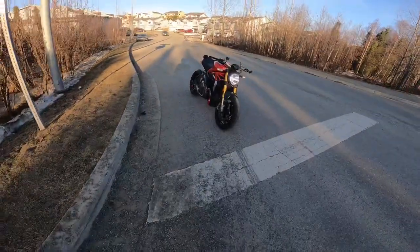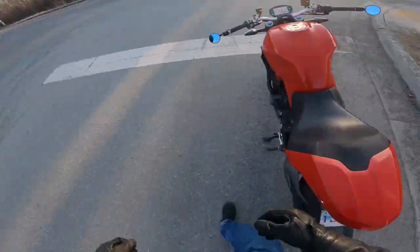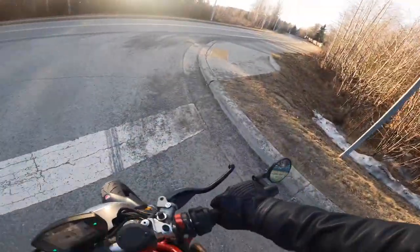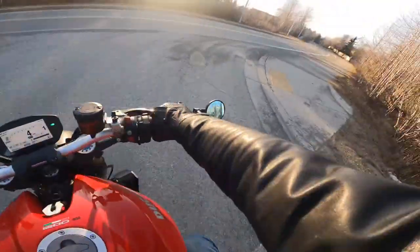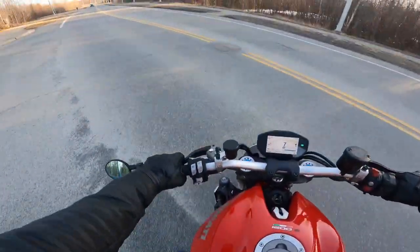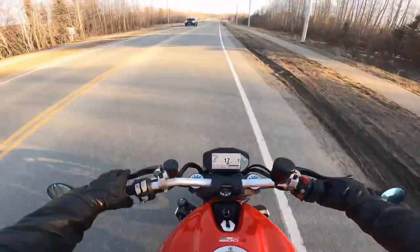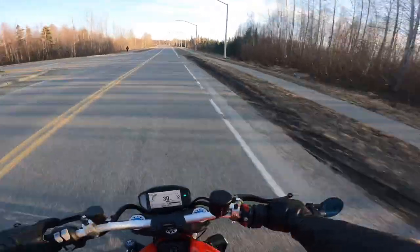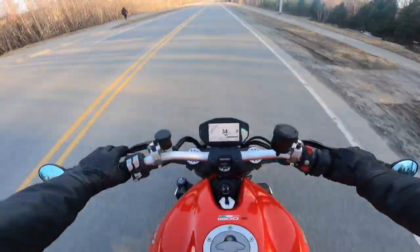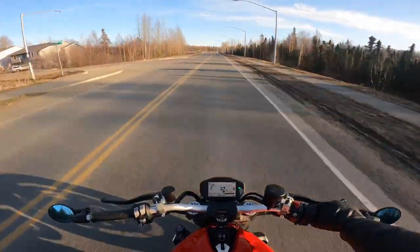Alright, ladies and gentlemen of YouTube, trying something new — a moto vlog style video. Got the bike fully warmed up. This is actually my second attempt at making this video. The first go around the footage got lost, I'm not sure what happened.